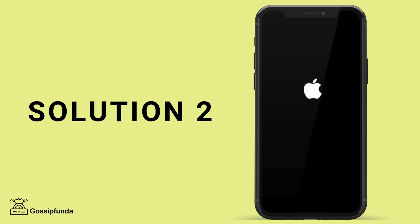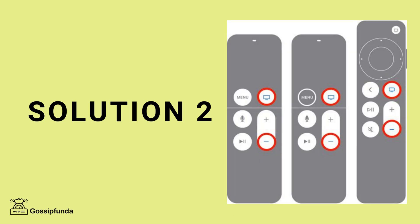Solution 2: Restart your devices. Sometimes a simple restart can solve the issue. For your iPhone, press and hold the power button and slide to power off. Turn it back on after a few seconds. For the Apple TV or Smart TV, unplug it from the power source, wait about 10 to 15 seconds, and then plug it back in. Restarting refreshes the connection between the devices and often solves the problem.